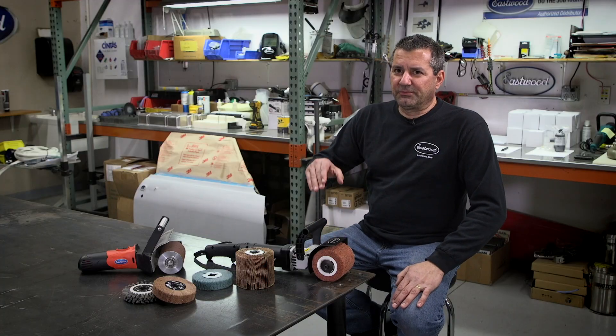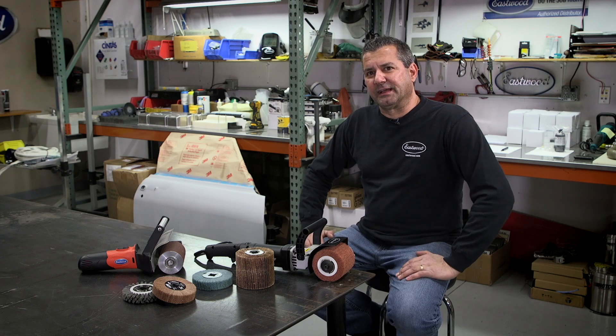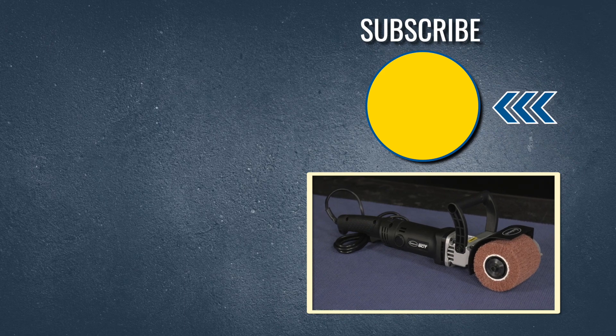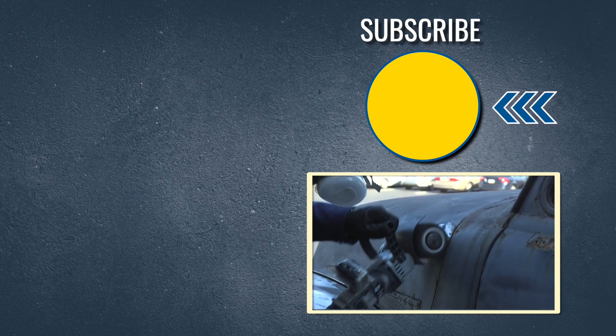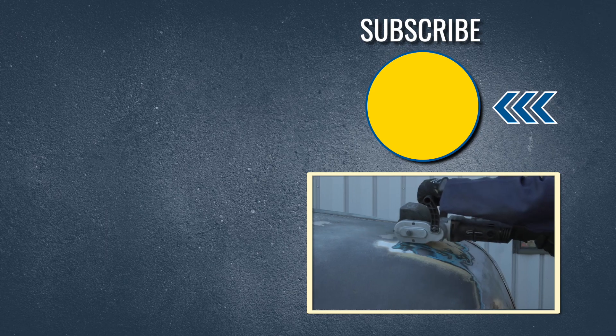This is such a useful tool that I think every fabricator and every DIY guy out there needs it in their toolbox. When you buy one of our developed products, you know we put our heart and soul into it — something we needed for our own shop and our own projects. It's something you can use and trust. That's the biggest takeaway I'd like from this video.